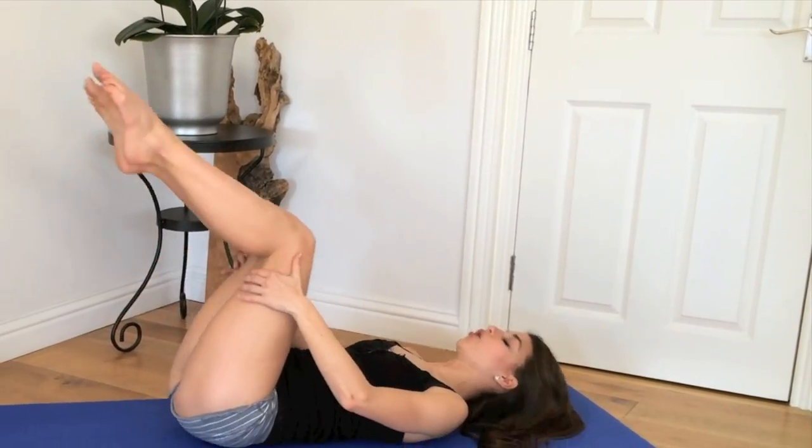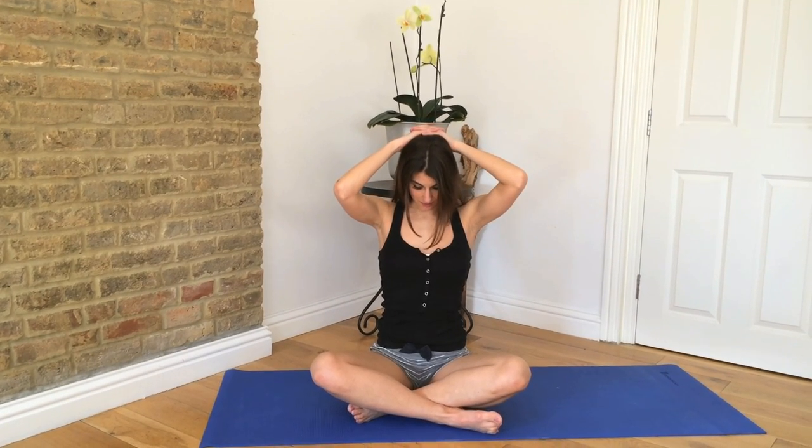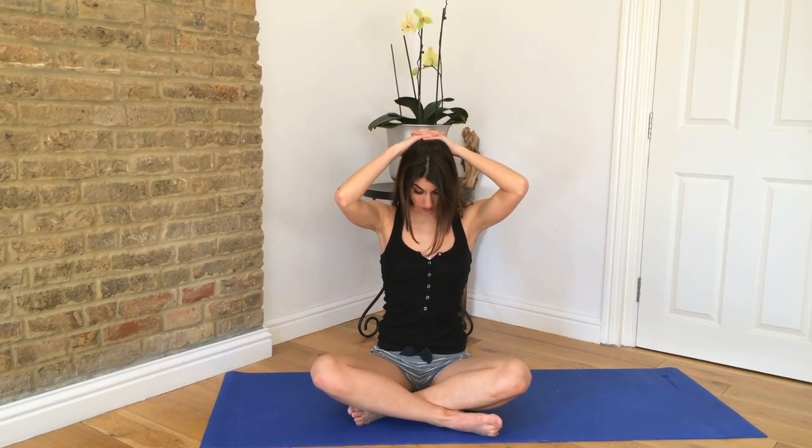Bring your knees back to center and roll yourself up. I always like to finish sitting up nice and tall on my sit bones, taking one hand over my head and just gently dropping my head to the side. You can reach your hand away to get a nice gentle stretch through the side of your neck, then change sides. I'm just letting the weight of my hand gently stretch through the side of my neck. Then take your hands behind your head, letting the weight of your hands drop your head forward, releasing through the back of your neck.